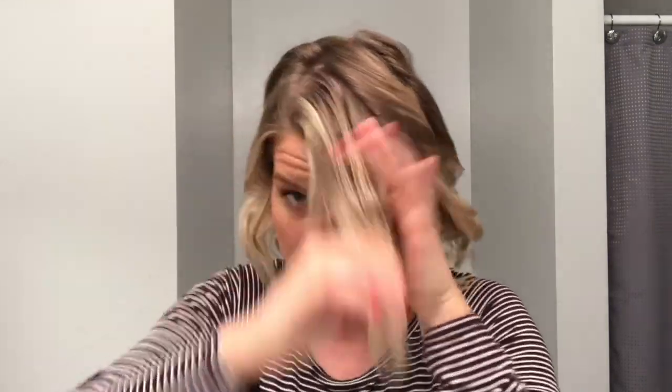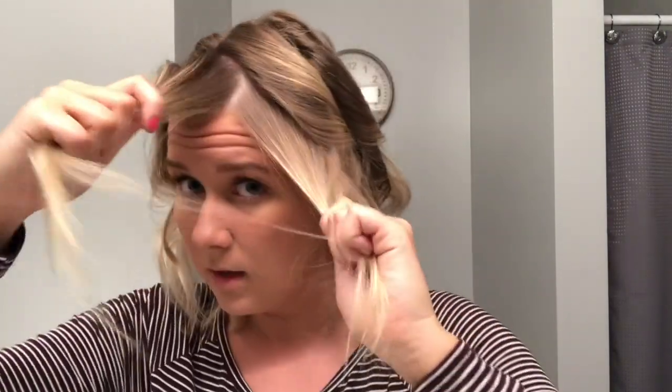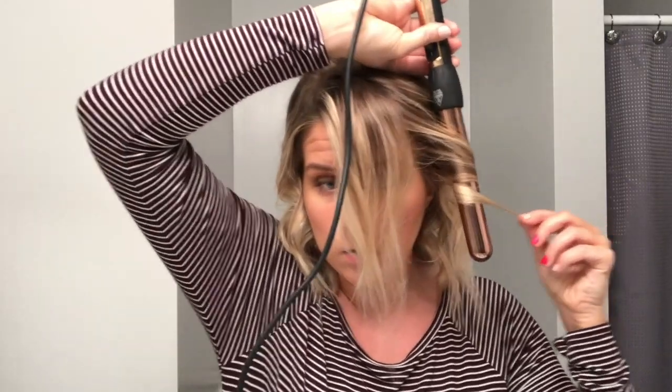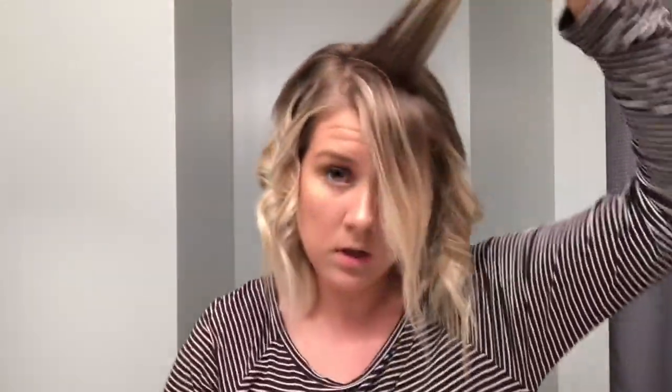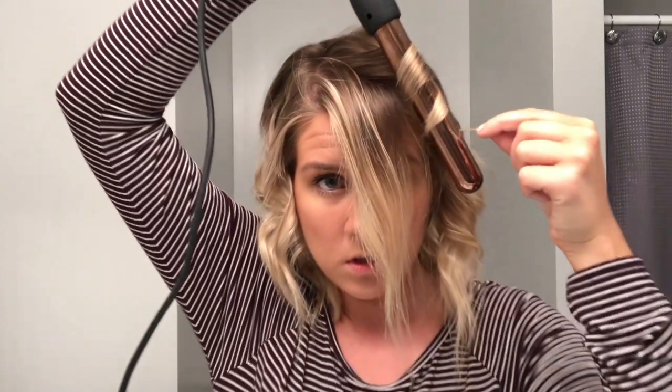Remember how on the other side we took this amount and split it in half? We're going to do that same thing. Okay, right there — this is going to be one piece but we're going to split that in two. Start down further — you don't want to be right up by your head for your side piece. I'm about an inch and a half away from my head, just let it fall. Then I'm going to take a tiny piece right here — not super huge — and go towards my face. If your curl gets too tight right away, pull on it and it will loosen up.